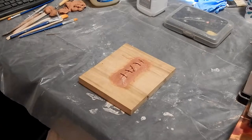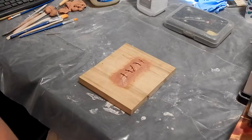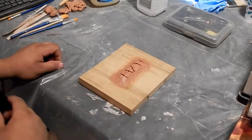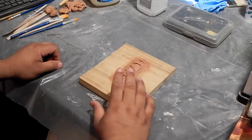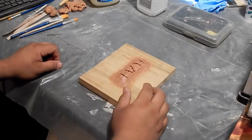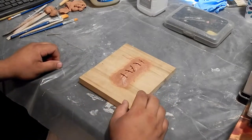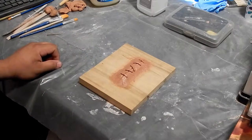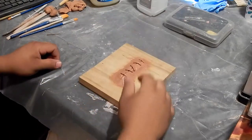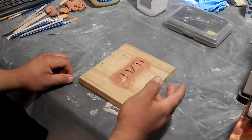Welcome back to the channel. Today's video is going to be a pretty quick little video. I'm going to show you guys how you can make very quick, inexpensive latex appliances. This technique will work for small to medium sized appliances — so if you want to do a chin, a nose, or any kind of wounds, this will definitely work. The first thing I want to show you is the sculpture.